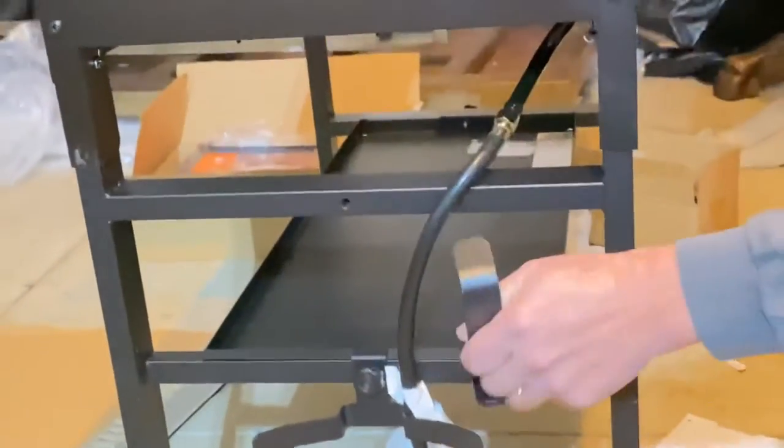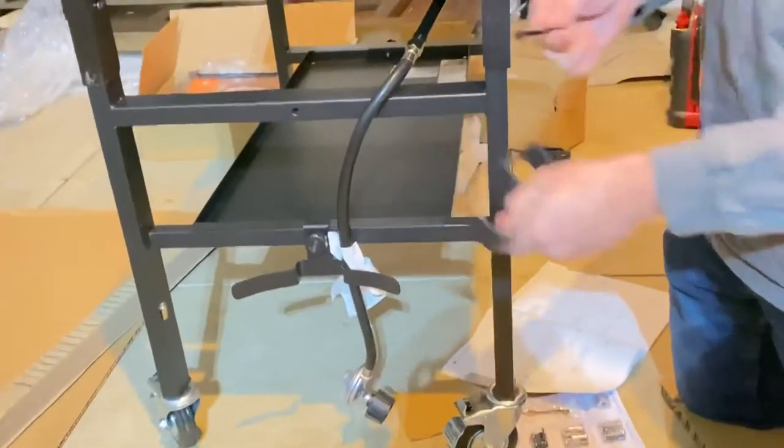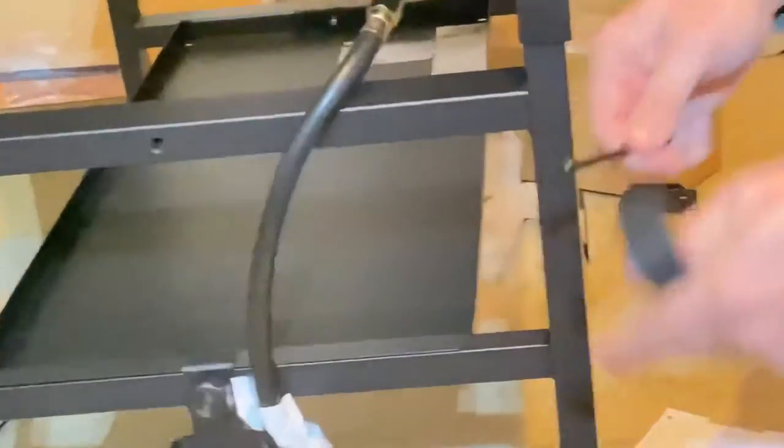Next step is to put the propane tank hanger on. You need a hanger with the long screw and the nut for the other side.